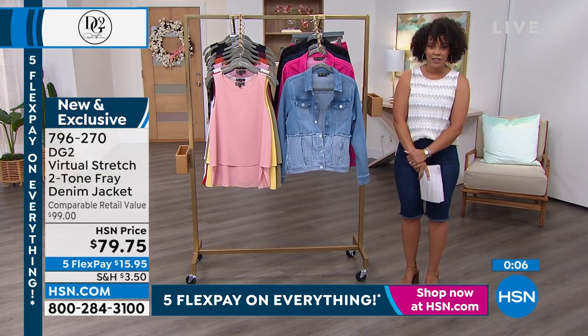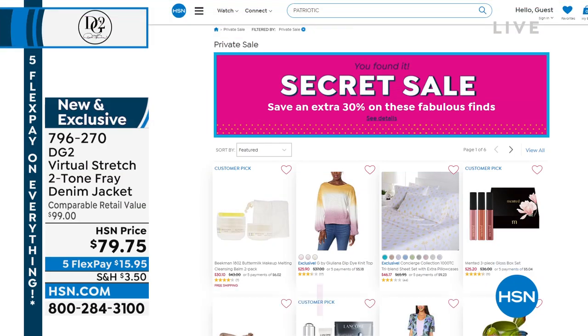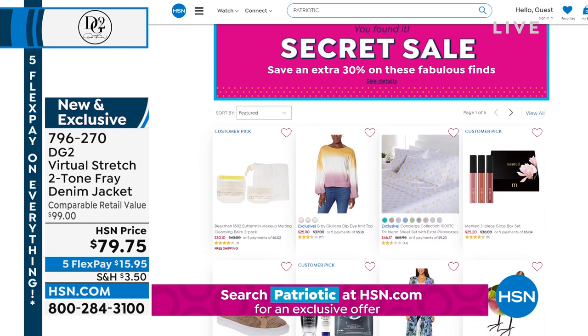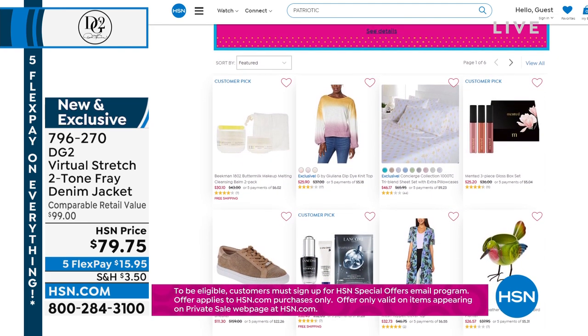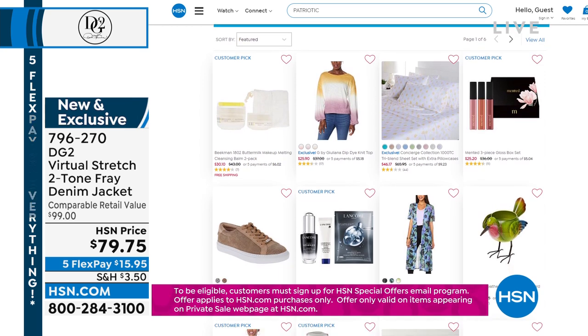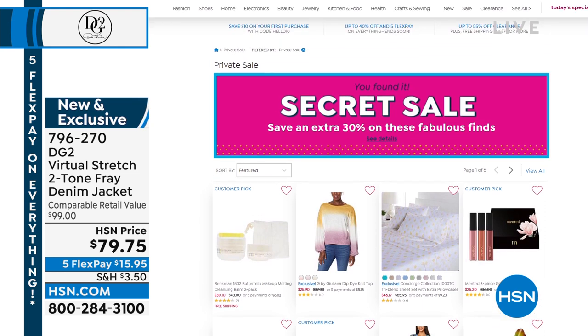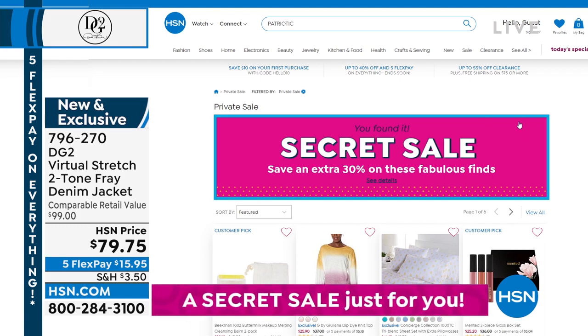Hey, by the way, while you're on HSN.com buying your Easy Tanks and your Today's Special, we want to give you something special for Memorial Day — it's an online-only secret sale. You just need a secret word: Patriotic. Then you get an additional 30% off on fashion, home, crafts, and much more. Just go to HSN.com and type the word Patriotic into the search bar to reveal your secret sale. It's only good for a limited time.